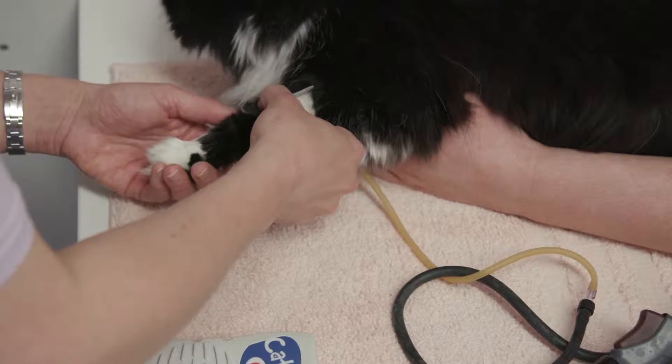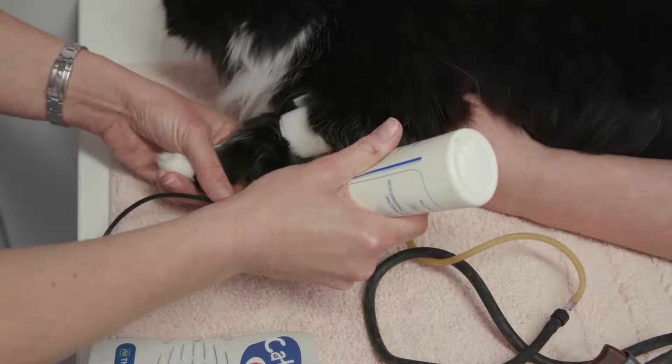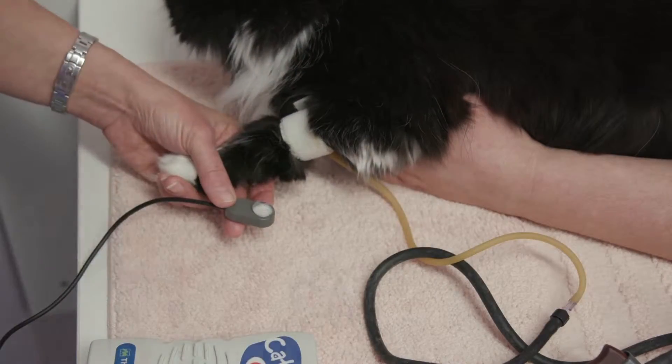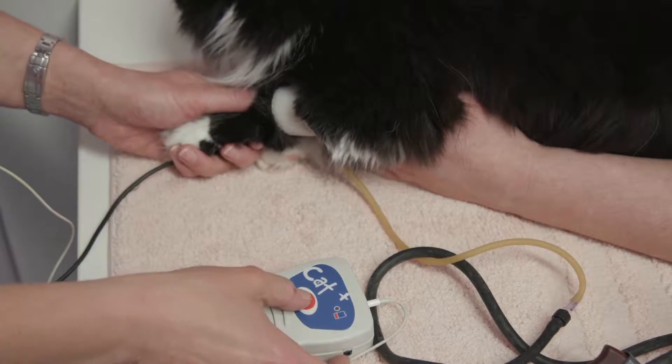We're then going to place some ultrasound gel over the common digital artery and also directly onto the probe of our Doppler blood pressure machine, and using just very gentle pressure, listen for a pulse signal.